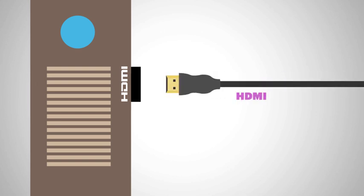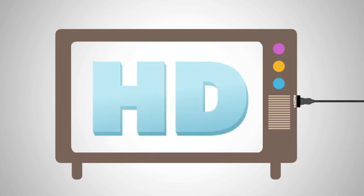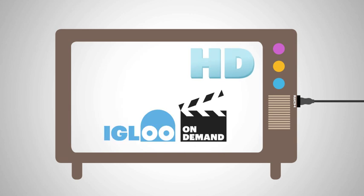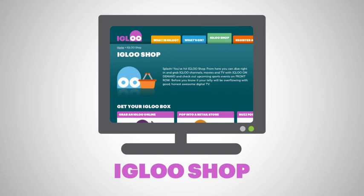But, all that said, if your TV has an HDMI input, your best bet is to use that instead. It's just one cable for sound and pictures, and means you'll get crystal clear HD pictures on all HD channels, better picture quality even on non-HD channels, and Igloo on-demand too. Now, who doesn't want that? If you don't have an HDMI cable, you can pick one up from the Igloo shop online or your local electronic retailer.